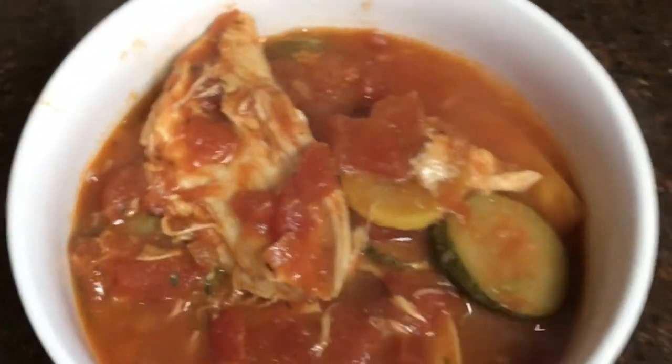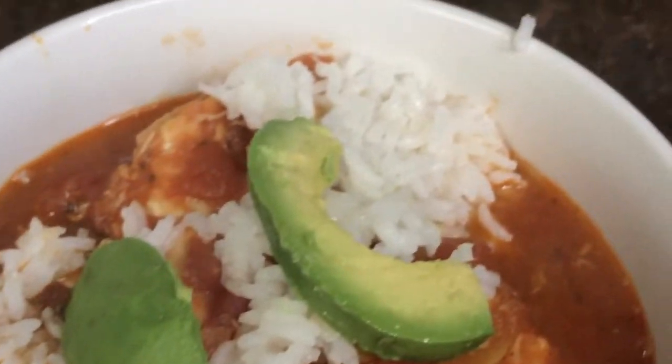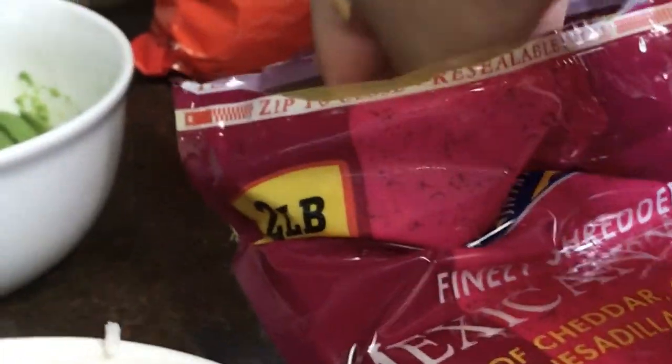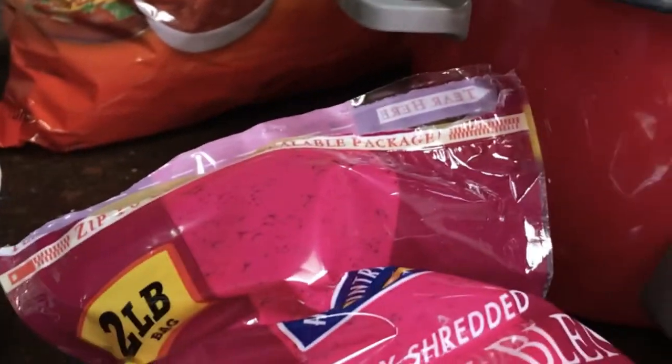Once the soup is in the bowl, add a little bit of rice — remember I made this separately in my rice cooker. Just take a small scoop and add it in. Next, grab some avocado slices and place them right on top. Then go ahead and add some cheese — my daughter's favorite part. Sprinkle on the Mexican blend cheese, a little bit or a lot, however you want.